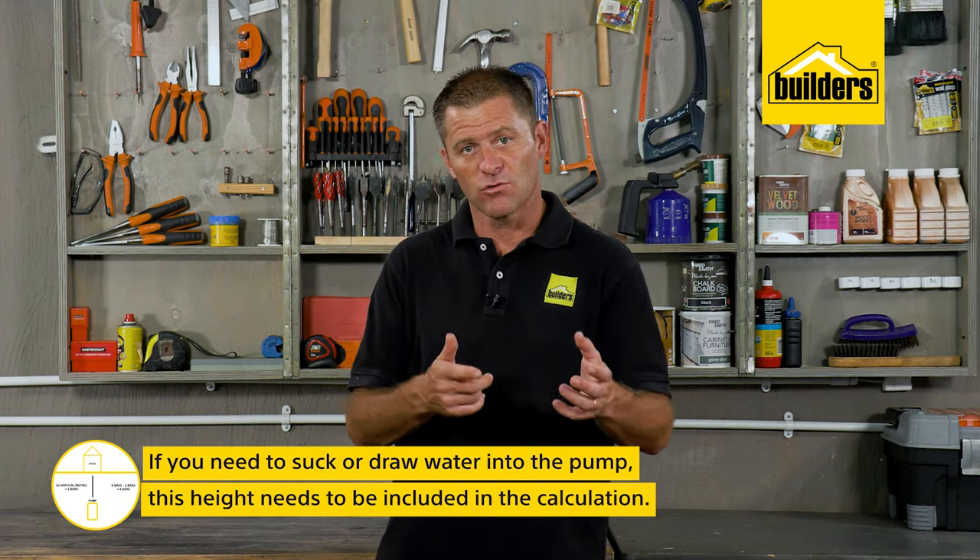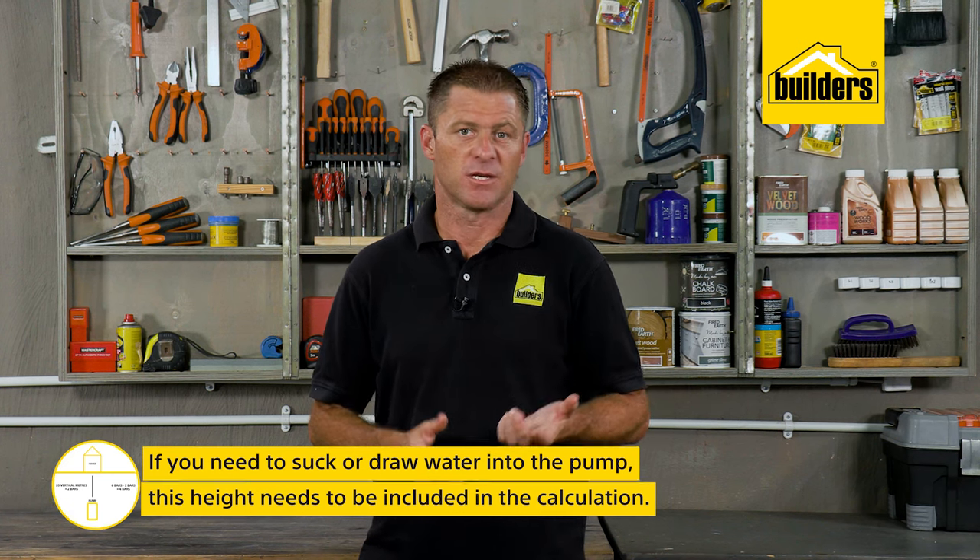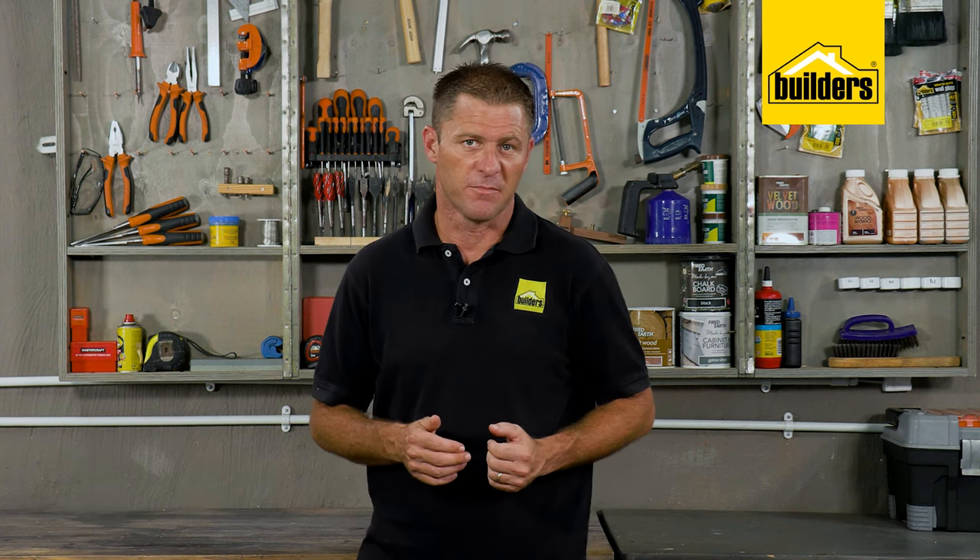That same pump would in theory be able to pump a trickle of water to 60 meters high. If you're needing to suck or draw water into the pump, this height needs to be included in the calculation as well — again, 10 meters equals one bar.